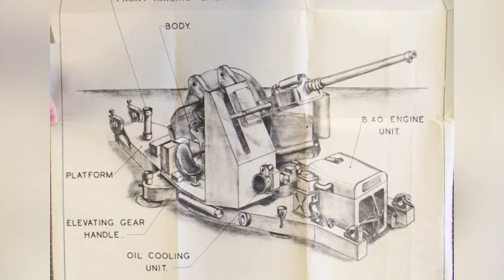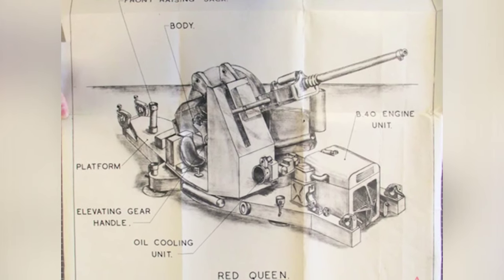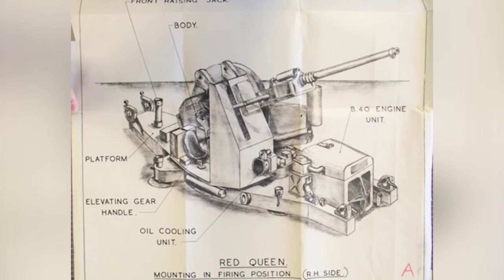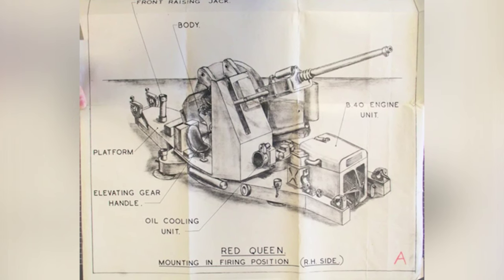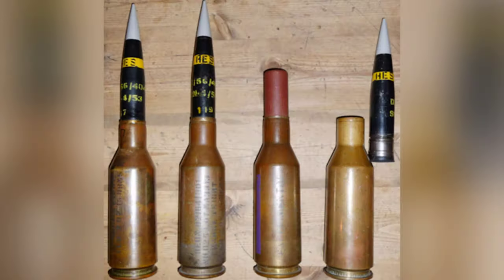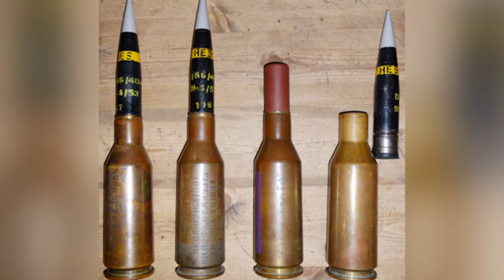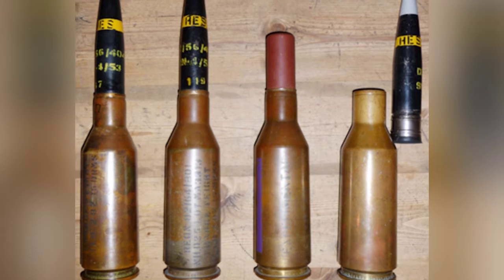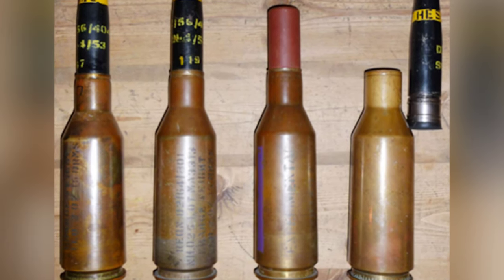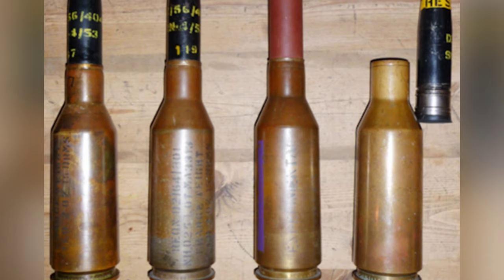The ammunition supply for the gun is a large ammunition drum placed on the left side. The ammunition is arranged in groups of three rounds, with the projectile heads facing inward. There are a total of 25 ammunition drums, totaling 75 rounds. To improve the performance of the projectiles, unconventional 42mm ammunition was redesigned.